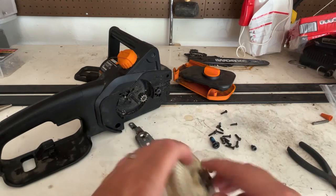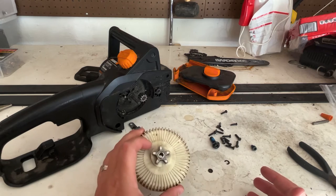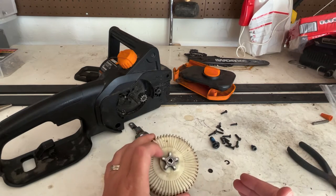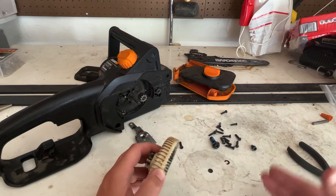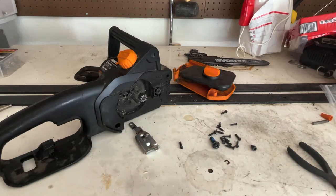So I went to Amazon and I picked up probably three or four different ones that looked close to this. None of them fit perfectly. So I contacted Works and it took a bunch of phone calls and a bunch of emails to finally get one sent to me, which is here.